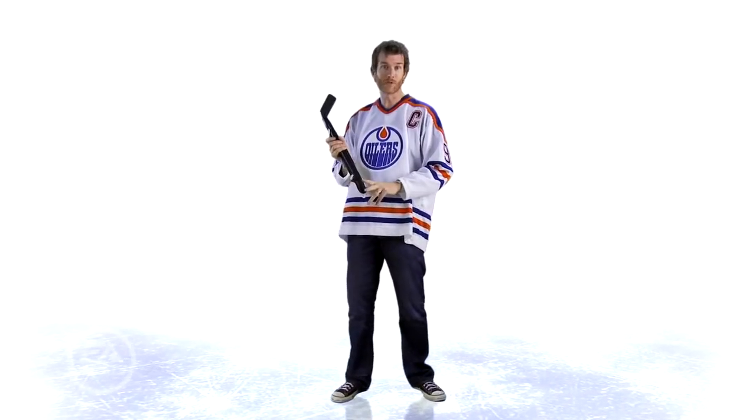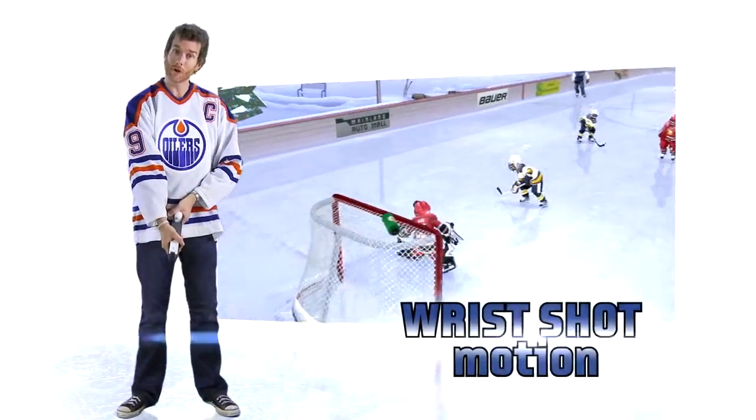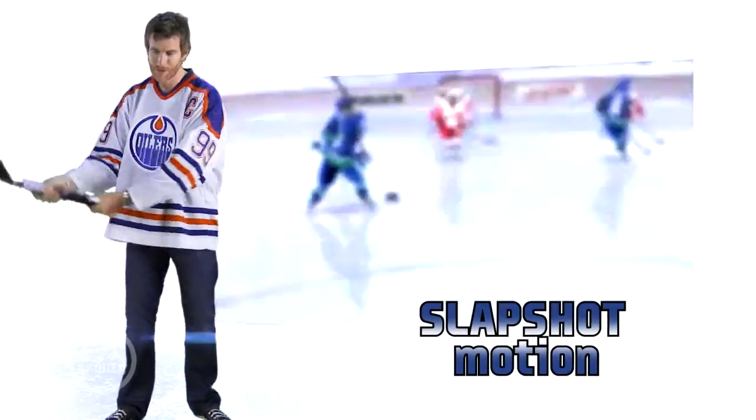Now it's time to take a shot. There are a couple of different motions you can use. You can do a quick wrist shot — just move the stick quickly like that. But if you want a harder shot and you want to take a slap shot, bring that stick way back and bring it down quickly, just like that.